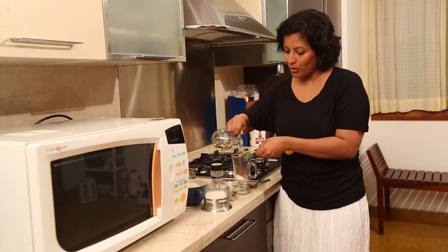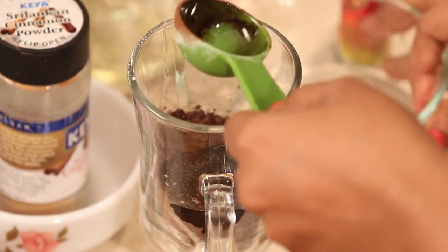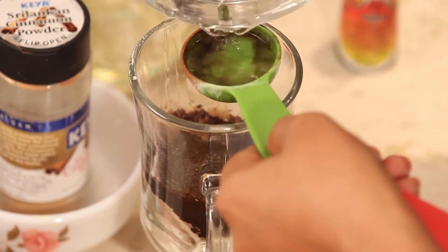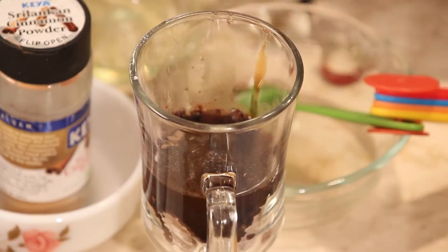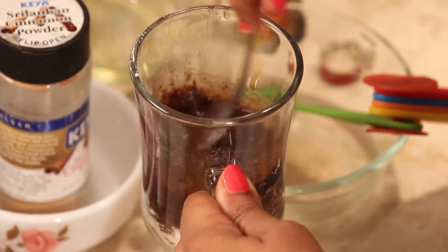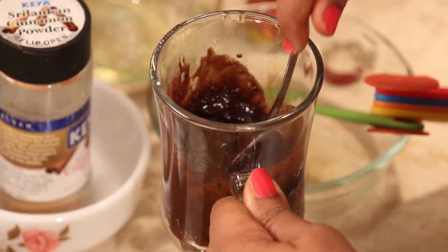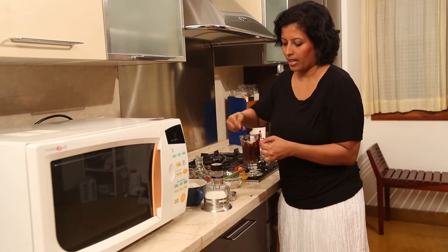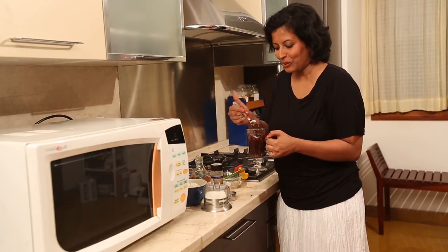The wet ingredients for this microwave brownie are 1 tbsp of oil, 2 tbsp of water, and a few drops of vanilla. Just going to mix it all together. I whisked this well to remove all the flour lumps, and though this already smells and looks very delicious, I'm going to have to microwave this.